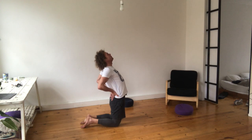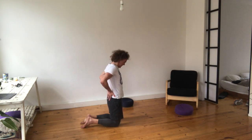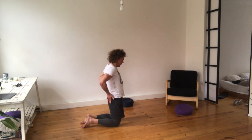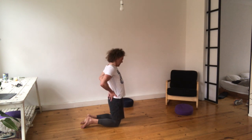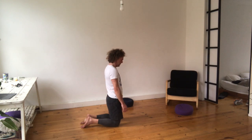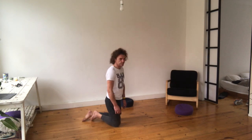Breathe in, chin on the chest, and relax. Breathe in, squeeze, look up, arms back, open your heart, breathe out, chin on the chest. Tibetan Rite number four.